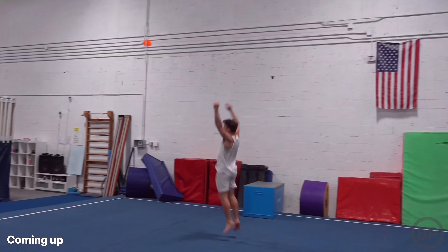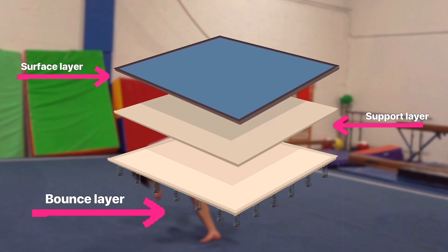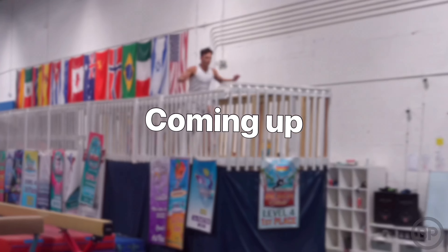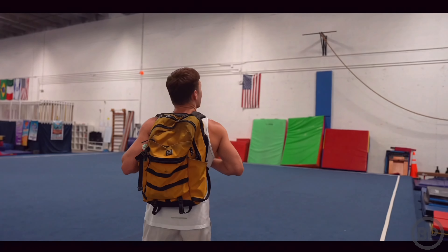Finally a gymnastics gym — I've been waiting so long to do a video on one of these because this has some of the best equipment in the world. Gymnastics spring floors are very special because they're actually bouncier than most floors. A gymnastics floor consists of three different layers: a surface layer, a support layer, and a bounce layer. Basically it lets you jump higher. This spring floor is massive, but the real question is: is it actually good and is it worth it?